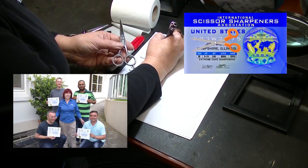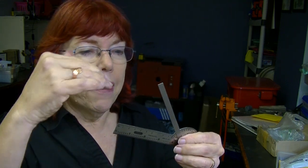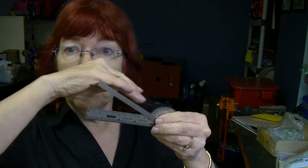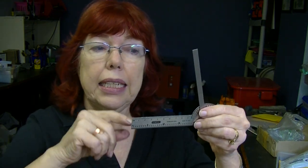One of the questions on the International Scissor Sharpeners Association written test is: what is the optimum angle? The correct answer is 45 degrees because geometrically, if the angle was steeper, the edge is going to slide more — the hair would slide more. If it's blunter, it's just not going to be as sharp.